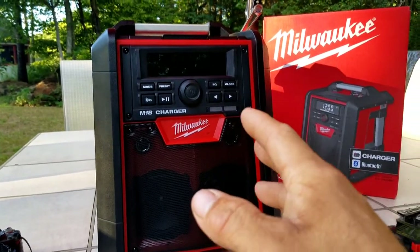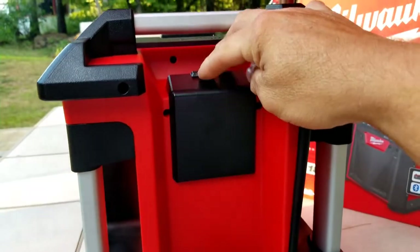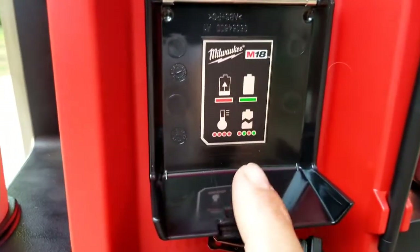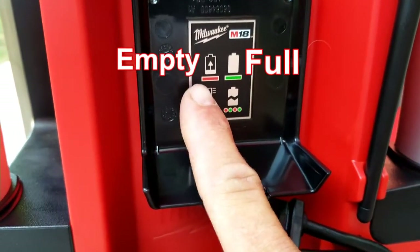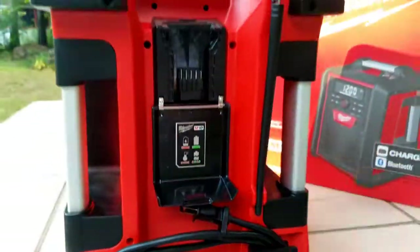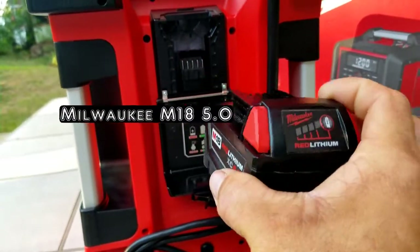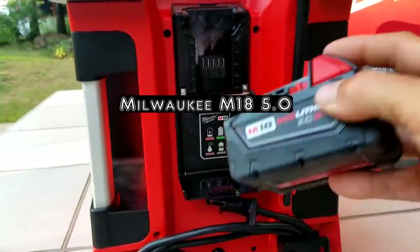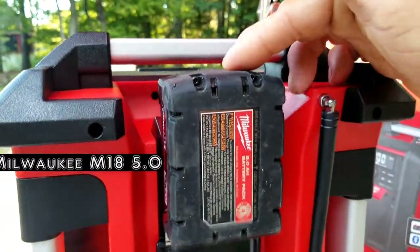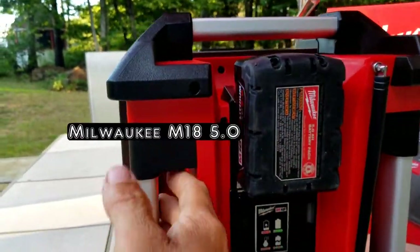Now the first thing I'm going to show you is how to put the battery in. Let's spin the radio around. Right here in the back you have the little flap — that's your battery connection cover. You open it up and as you can see they give you indicators for good, empty, temperature overdone, and a broken battery, which is actually pretty good advice. I like that they tell you exactly how to read your battery and all the light indicators. So first you're going to tip it up, slide it down in, and you'll hear it click — and that's when you know your battery is well seated and connected.